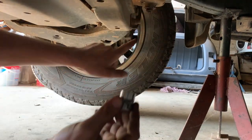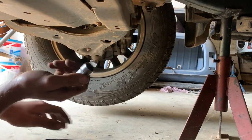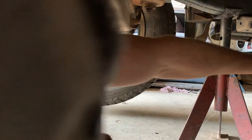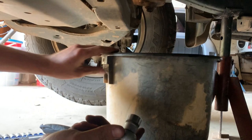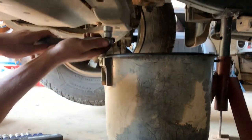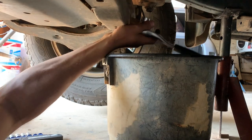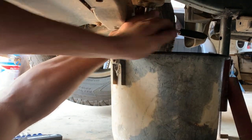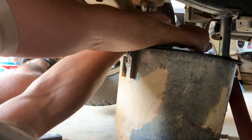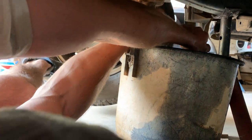It's a 17 mil, so let's get it off. There it is. Let's get this thing off — and a good old trusty drain bucket. I'm pretty sure you guys remember this. It's an absolute amazing piece of engineering.